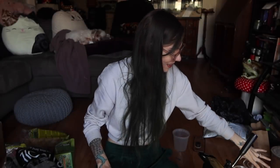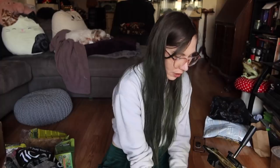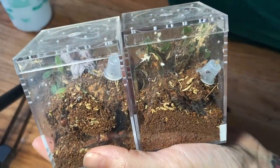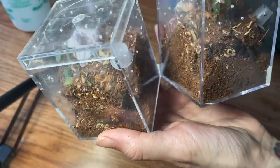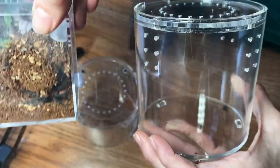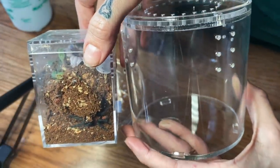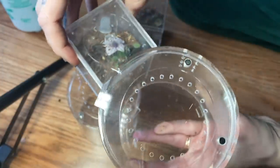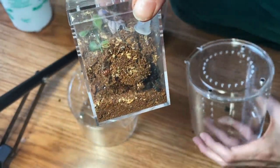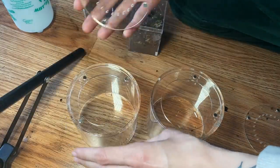I'm expecting these next couple to be a little on the flighty side. We are going to be moving both of my Davus pentaloris slings, which are conveniently housed in these little candy containers — one right here and one right here. I think this will be just the perfect amount of space — they're going to have a lot more room to dig, which as you can tell they really like. Let's just set up both enclosures really quick.